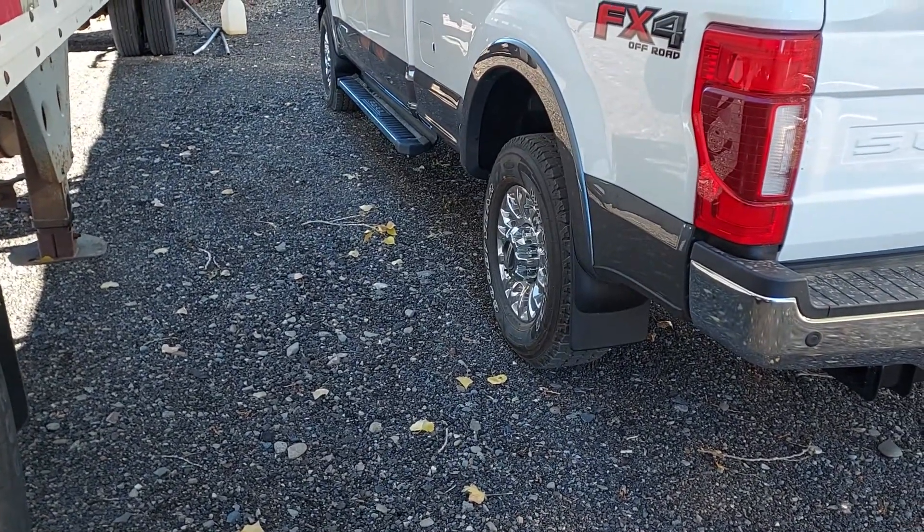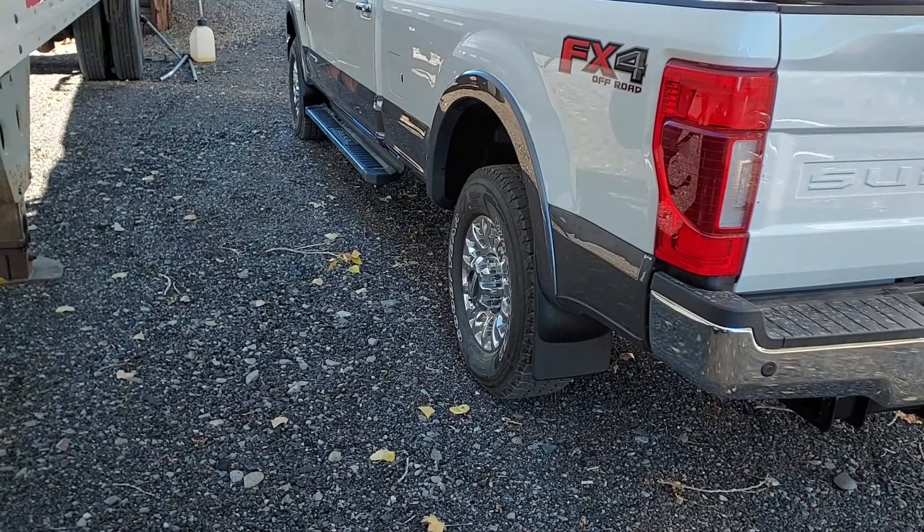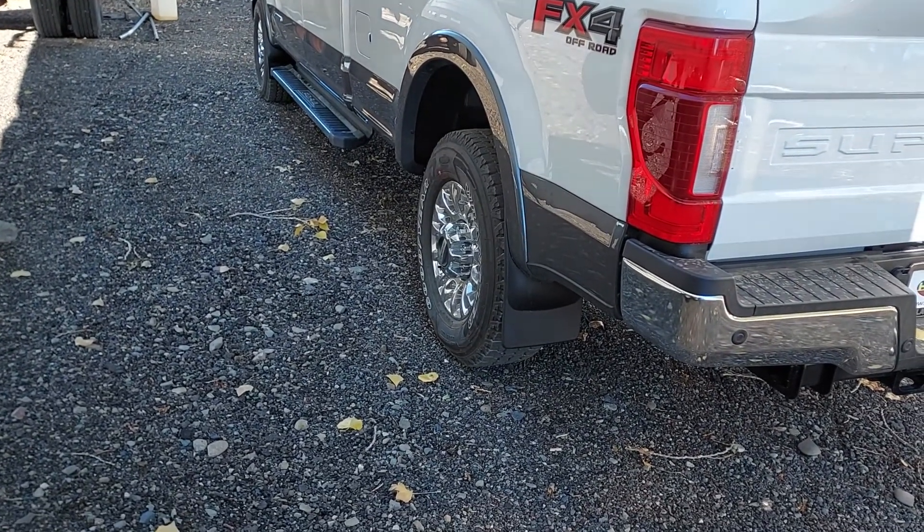Hey guys, back to you real quick on this F-350 of mine — just went ahead and did some mud flaps on it.